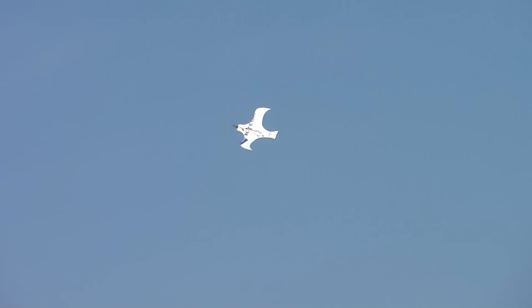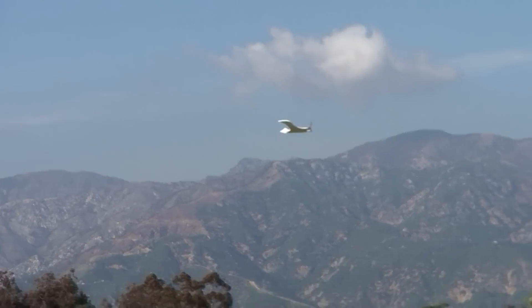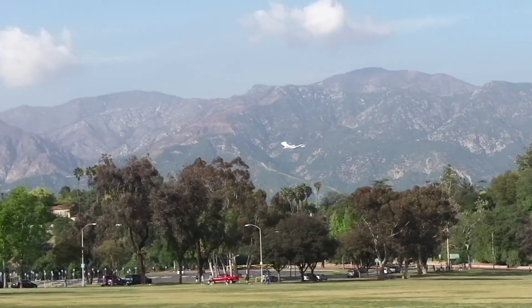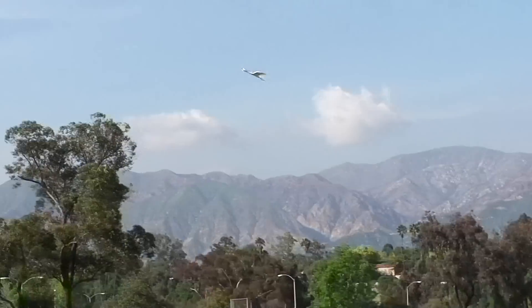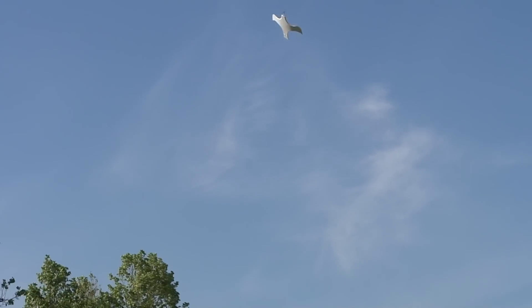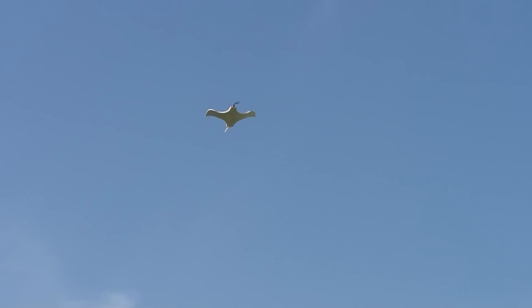I'm gonna try to bring it back here because it's kind of losing it. It's so stable. It's just too windy. That's awesome — no, not too bad at all. There you go. We're gonna kind of come down this way. It flies — with that weird tail it kind of glides also. I'm gonna just kind of show the tail right now, you should be able to see it.